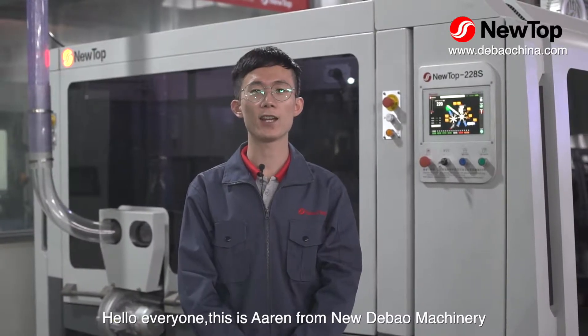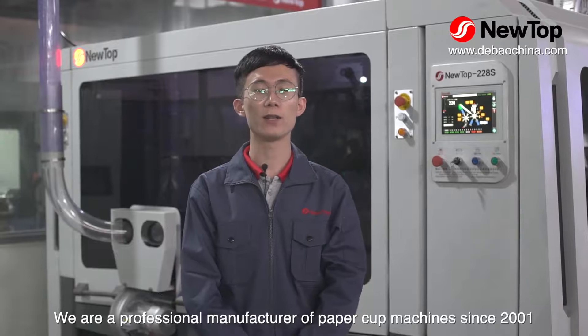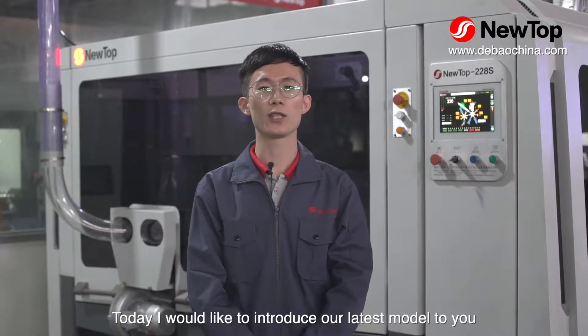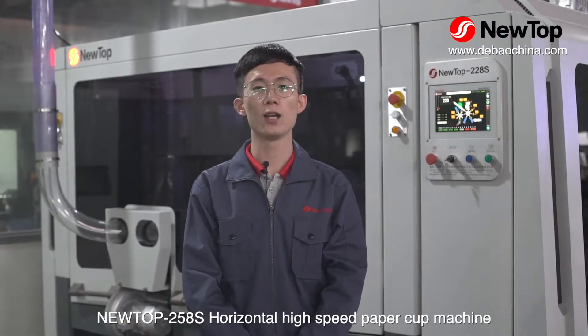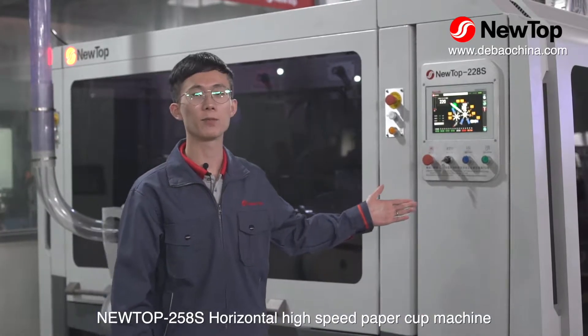Hello everyone, this is Alan from Neutobal Machinery. We are a professional manufacturer of paper cup machines since 2001. Today, I would like to introduce our latest model to you, the Neutob 258S horizontal high-speed paper cup machine.